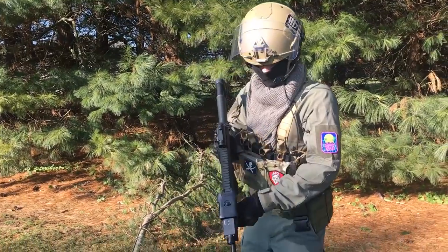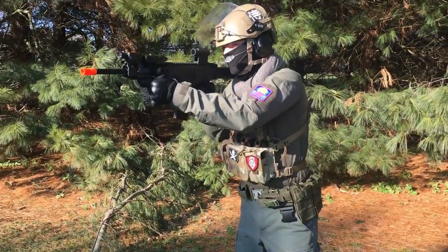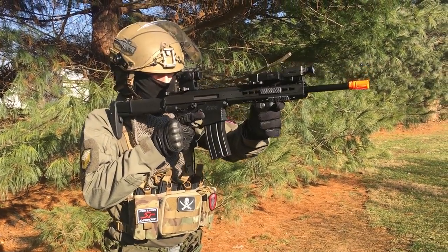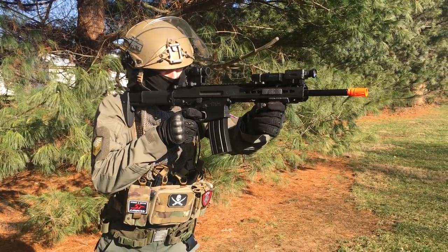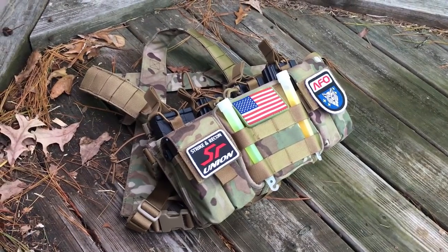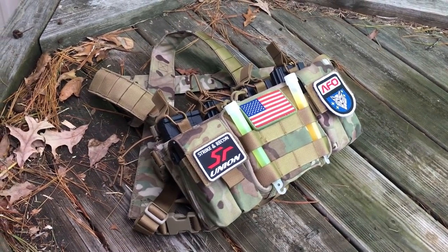Snipers that are looking to carry their gear but don't want to weigh themselves down with a conventional vest will likely find this to be a good compromise between equipment carriage and protection. You could always wear it under a ghillie suit. And of course, it's multi-cam, which immediately makes you better at playing airsoft.